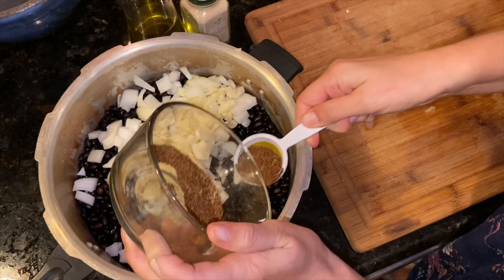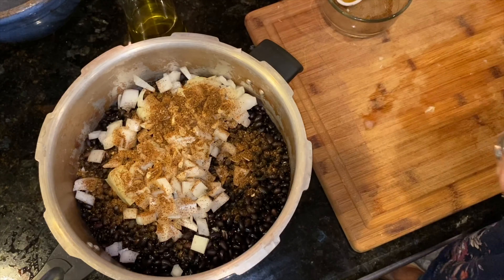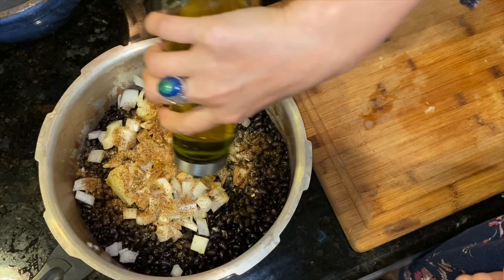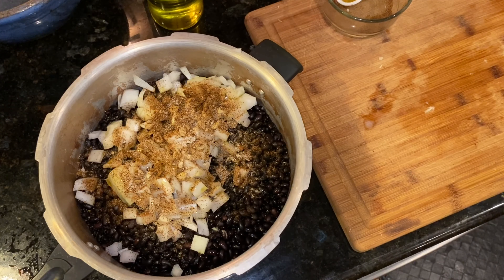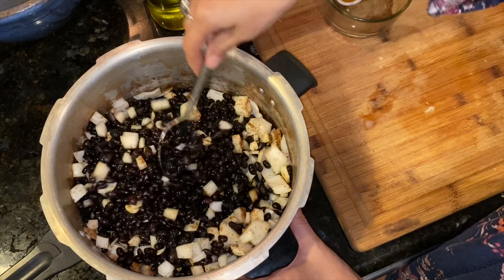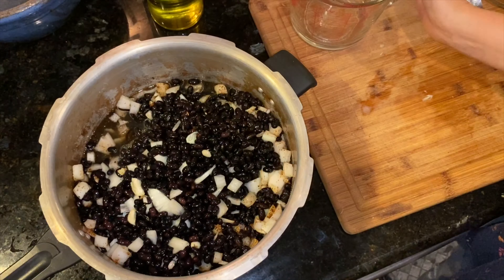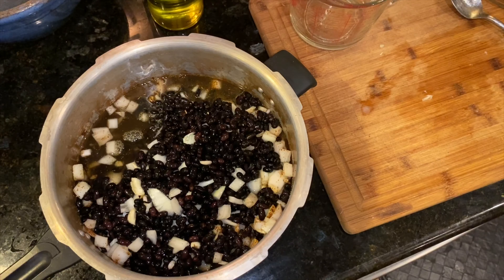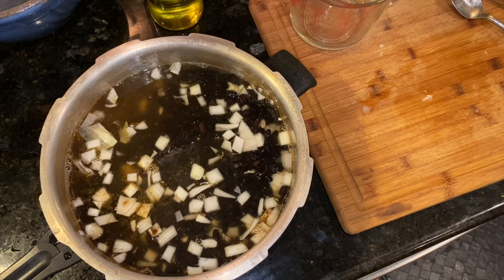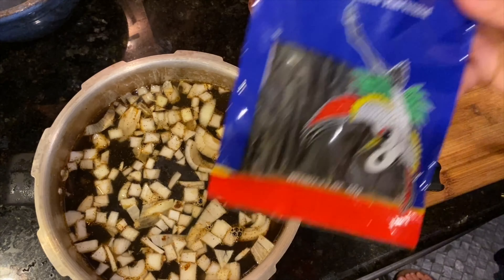I'm also going to add a tablespoon of adobo seasoning — I'll have the recipe in the notes — and about a teaspoon of garlic powder. Then I'm going to add some olive oil. If you're doing straight up plant-based don't add oil, but I add a little bit for fat and flavor. About a half a tablespoon is all you really need. Then I'm going to add about five cups of veggie broth that I've made previously — you can just do water, but this is another layer of flavor. Cover the beans by about two inches; it doesn't have to be exact, and if there's too much liquid left over you can always drain it off.